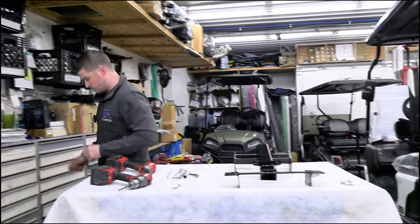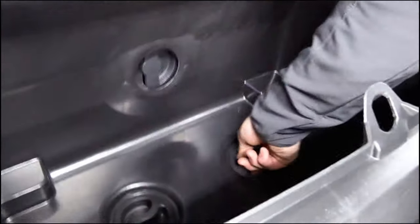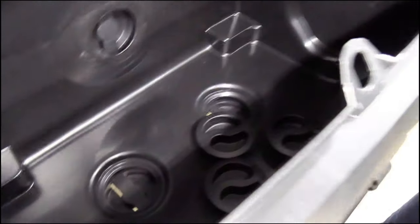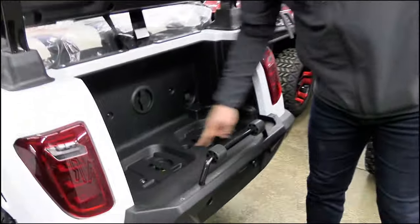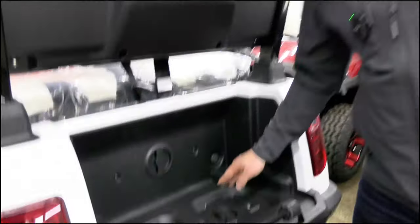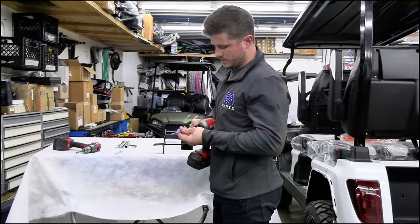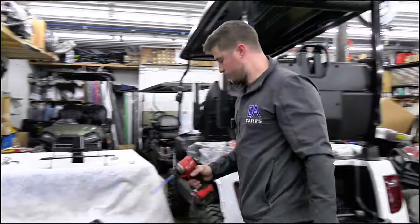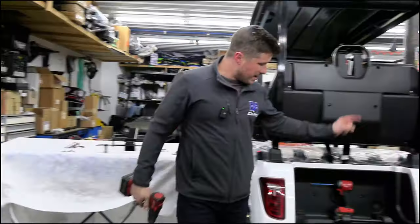The first step in installing the hitch receiver is removing the cargo trunk. There are three spin-lock fasteners in there — spin all of those out of the way and your cargo trunk comes right out. Next, there are three bolts with Phillips heads and 10 millimeter nuts that need to be removed. Take your Phillips bit and 10 millimeter wrench and remove those completely, because we need to make these holes larger.